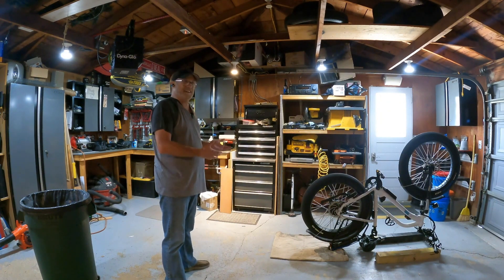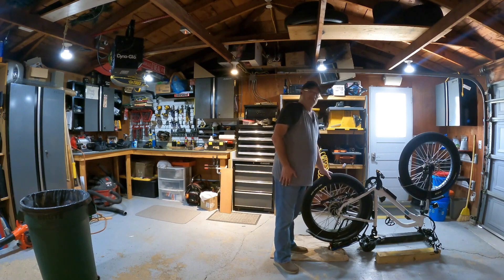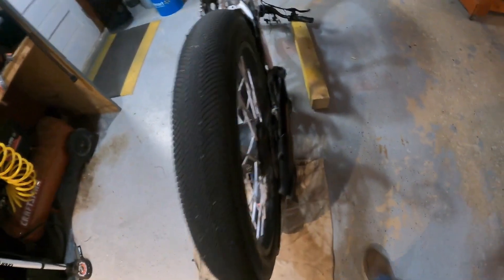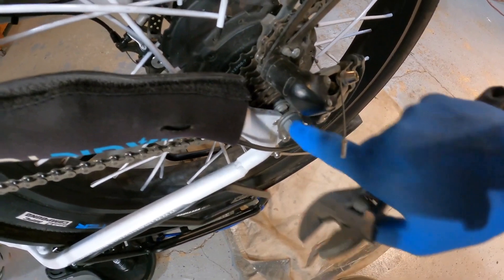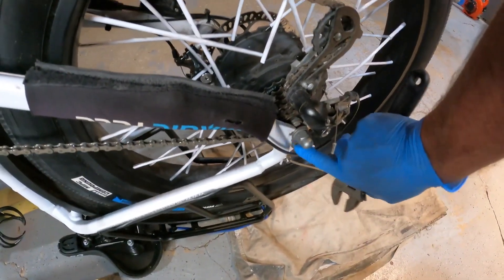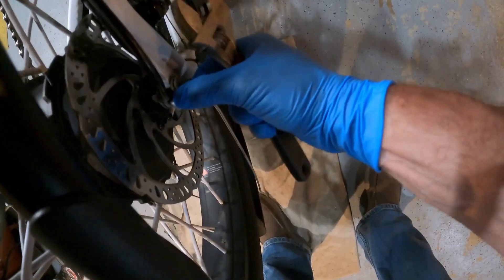Now we've got our bike in position where we can get that rear tire off easily - we don't have to bend too much and crouch. If you need to service your bike, get up underneath, or clean out your transmission, this is the best way to handle it. Now that the bike is in position, the first thing you want to do is get your camera and take a picture of the orientation of the washers and the lock nuts on both sides. You can see that washer with a notch - that's a torque washer that keeps the motor from spinning and locks it into the frame.